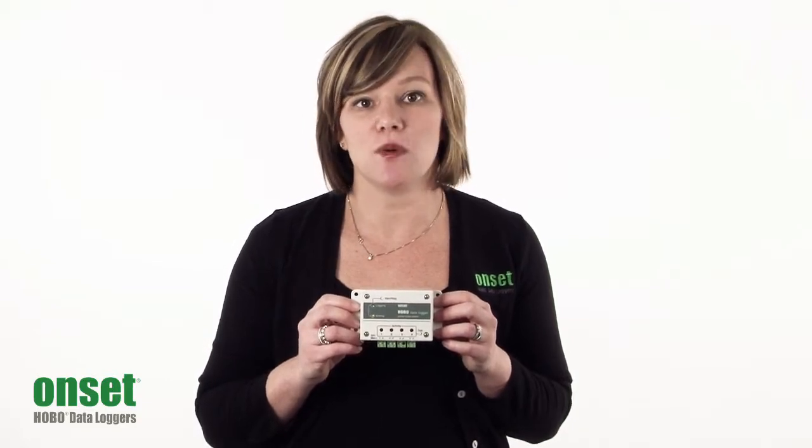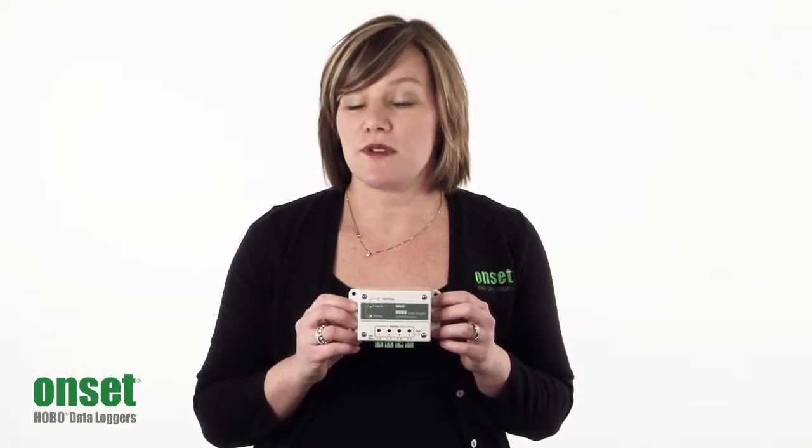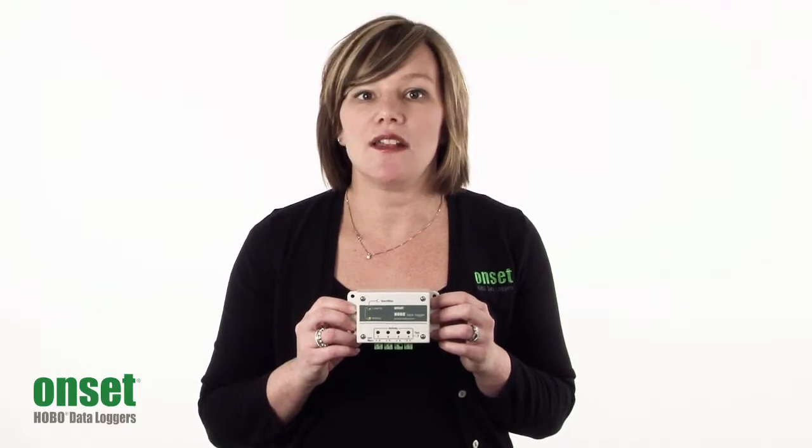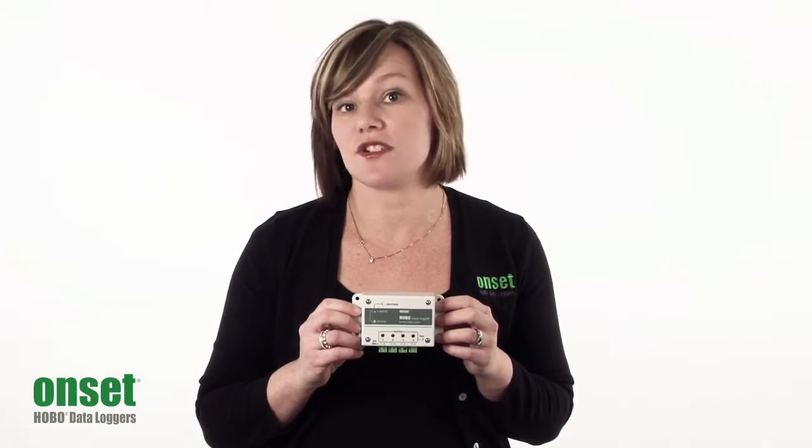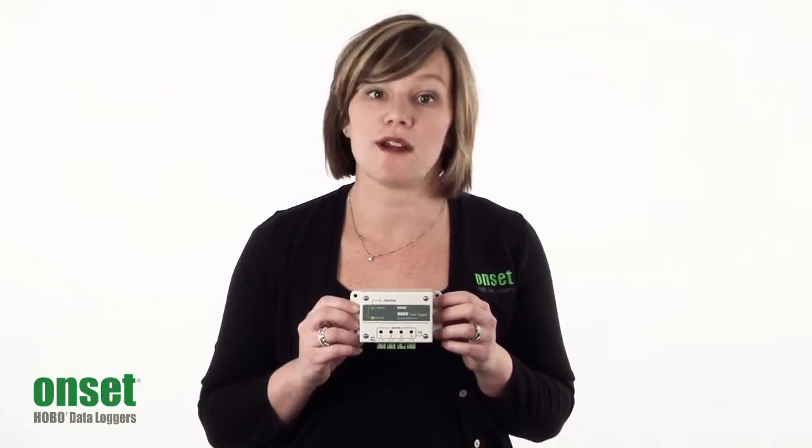The UX120-017 holds up to 500,000 measurements, and the UX120-017M can hold up to 4 million measurements for extremely long duration jobs or rapid sampling.